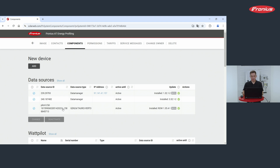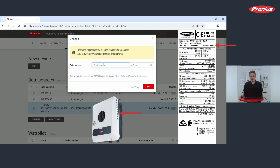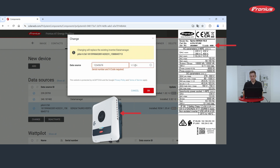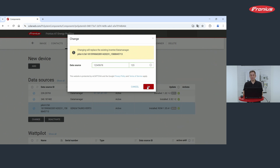In our case this is the Gen24 with this particular serial number. We click on this device and want to change the data source by hitting the button. You now need to put in the serial number as well as the V-code written on the nameplate on the side of the inverter. With these two pieces of data you can exchange the old data source for a new one, and from then on the new inverter will deliver data to this existing Solarweb system.